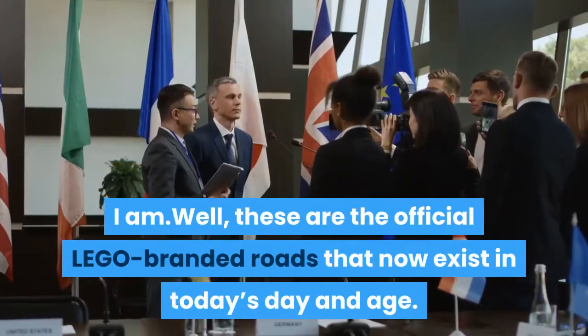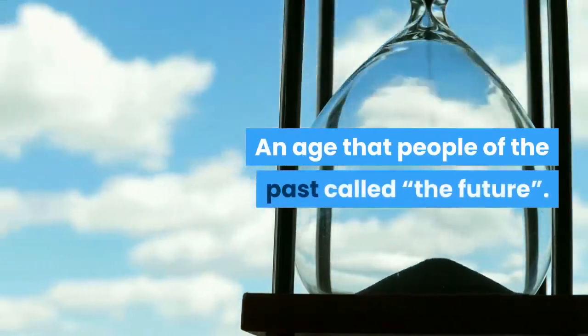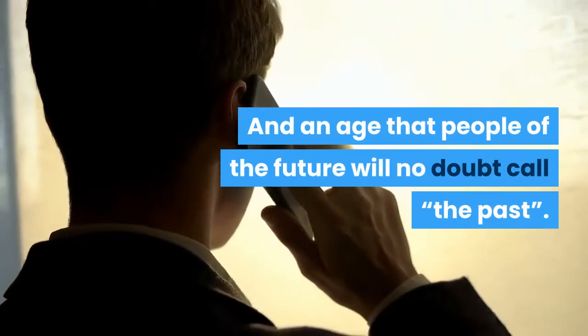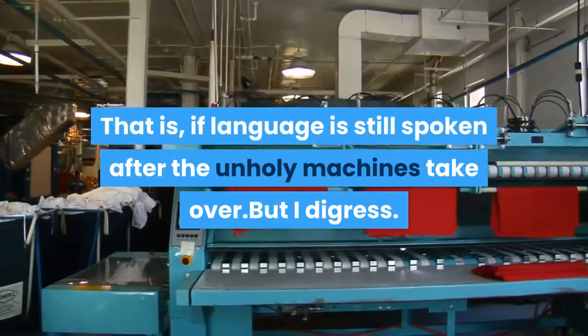Well, these are the official LEGO-branded roads that now exist in today's day and age — an age that people of the past called "the future," and an age that people of the future will no doubt call "the past." That is, if language is still spoken after the unholy machines take over, but I digress.